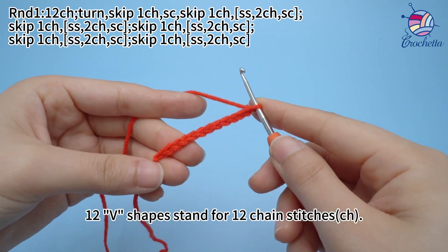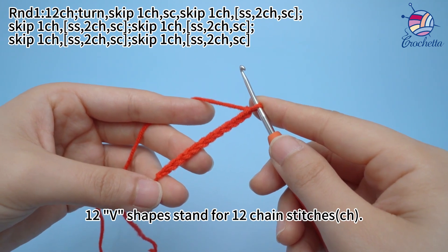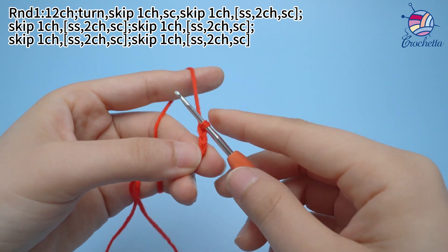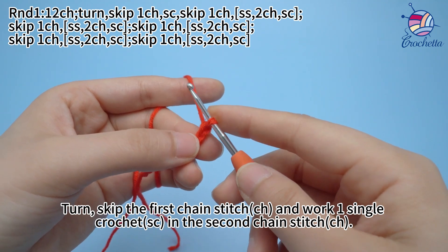12 V-shapes stand for 12 chain stitches. Turn, skip the first chain stitch, and work 1 single crochet in the 2nd chain stitch.